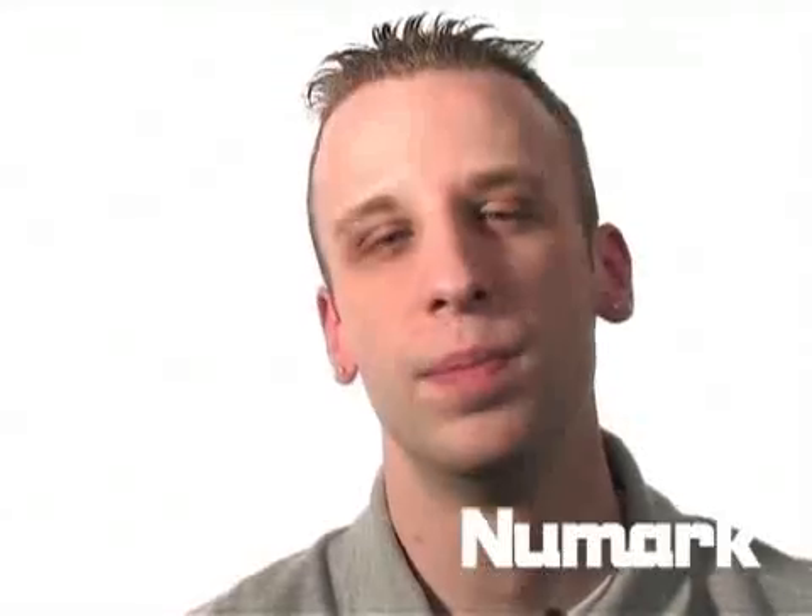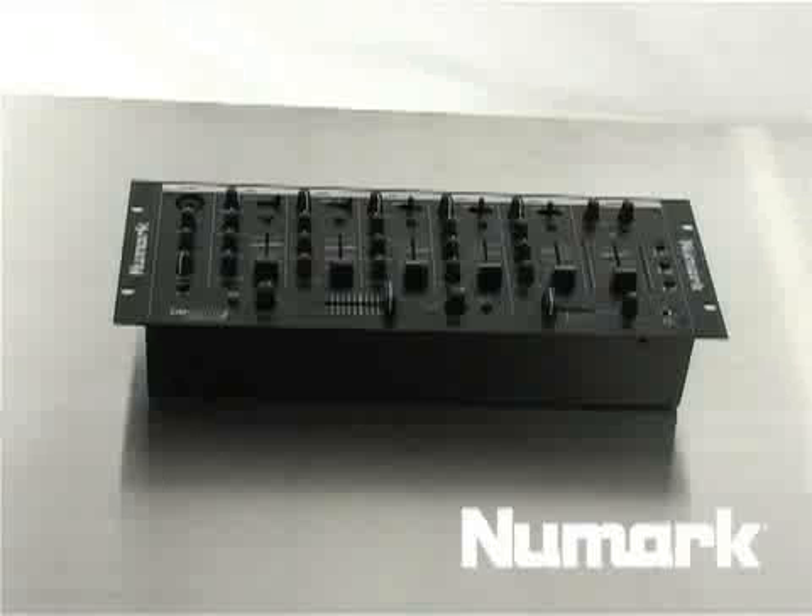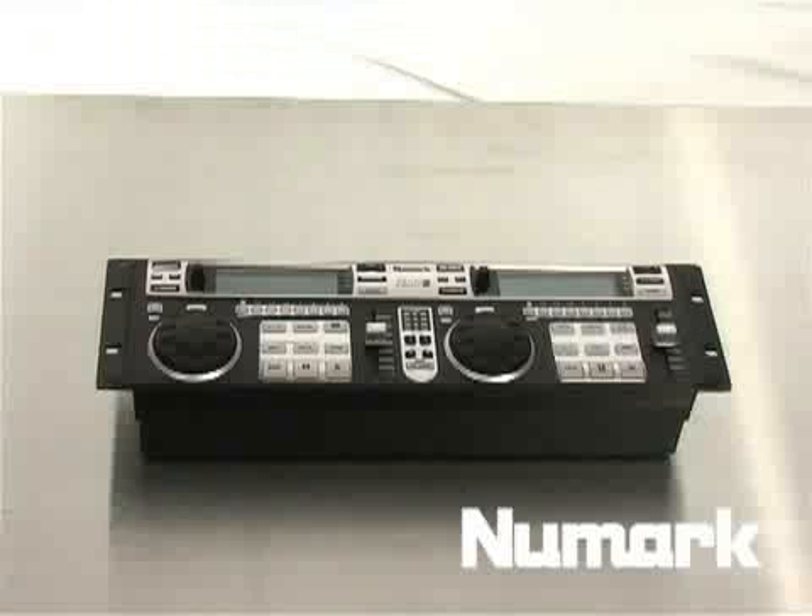This setup will include the PHX Headphones, your full version of Q, your DJ IO, CM200 USB, and your DMC2.